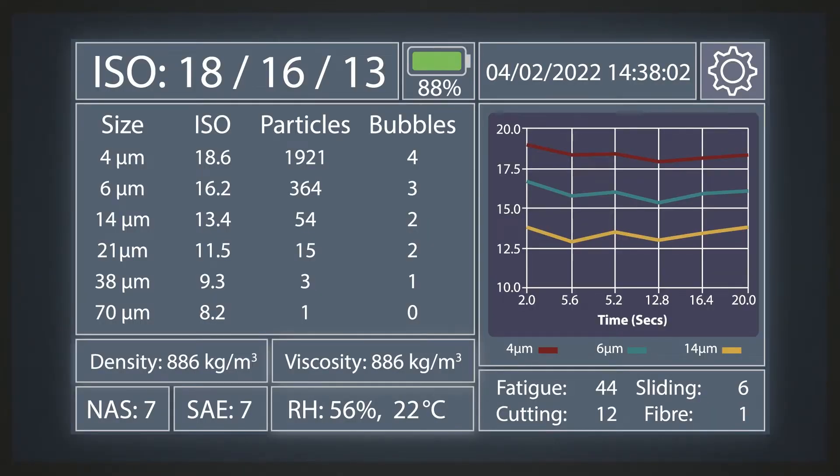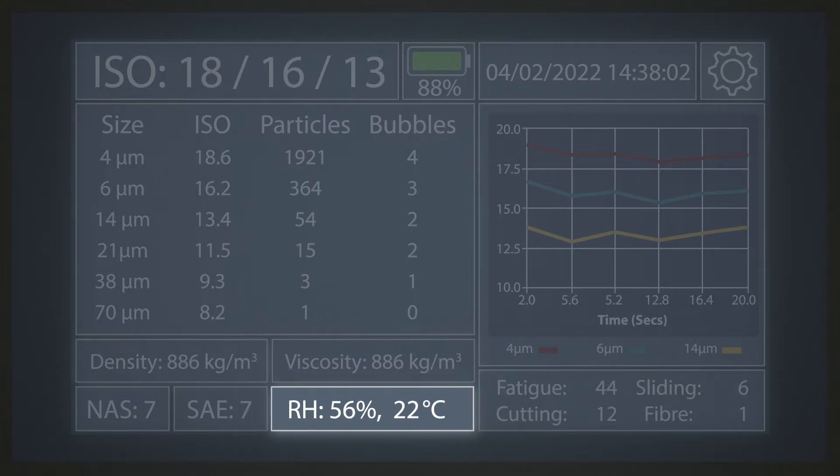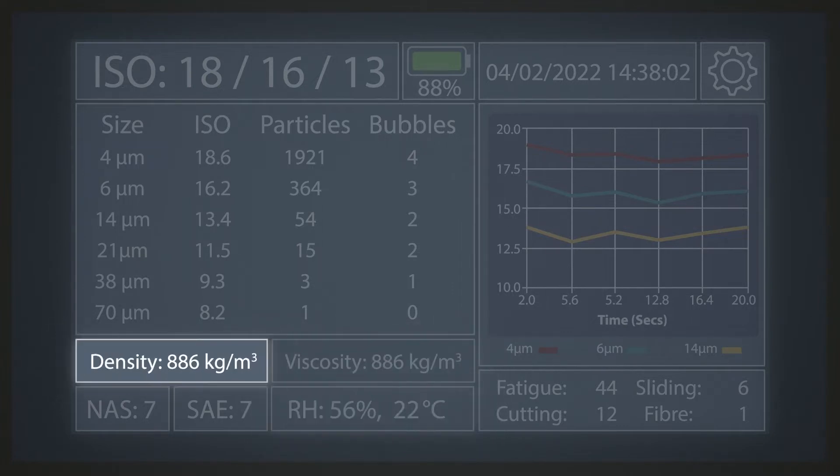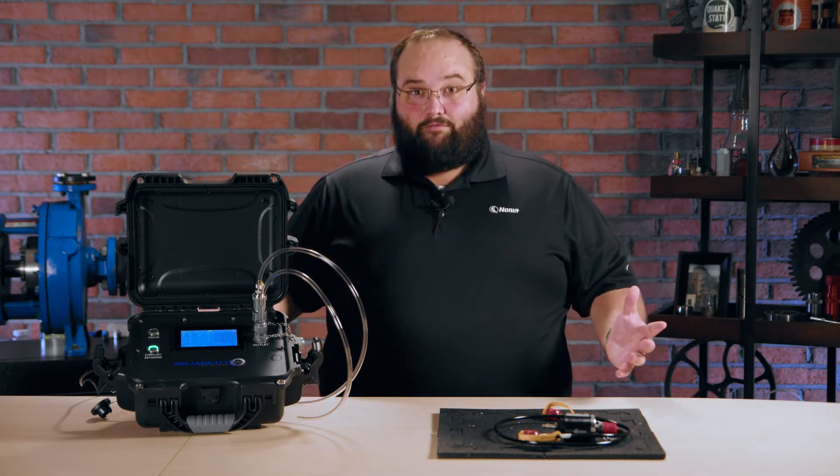This comes in 16 different configurations and you can put in different sensors to give you relative humidity, water in parts per million. You could use it to give you viscosity readings. It also tells you temperature and density. It comes with different pump options and works with a variety of different fluids.